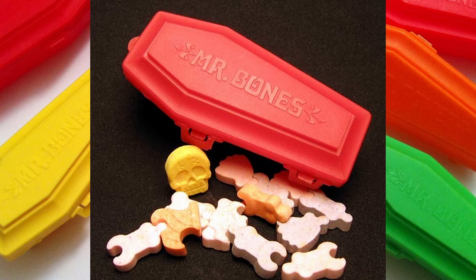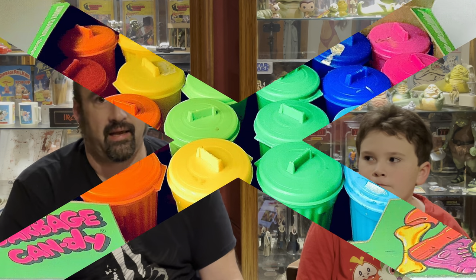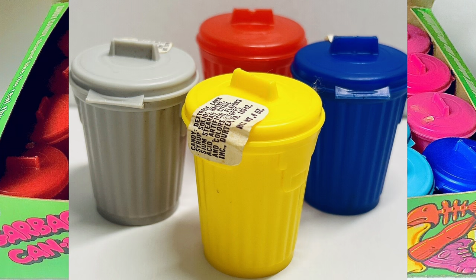Mr. Bones was created in 1977 by Vero Richie, who made these for the Fleer Corporation — you've probably heard of them, Fleer made a lot of sports cards back in the day. Vero also created other candy containers from back then. The one I remember is the garbage can: a little plastic garbage can full of candies that looked like different kinds of trash, fruit flavored just like Mr. Bones. I don't like fruit flavored candy. Fantastic.